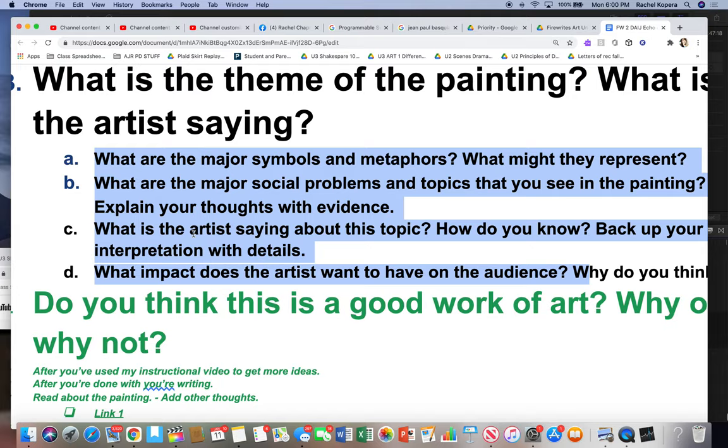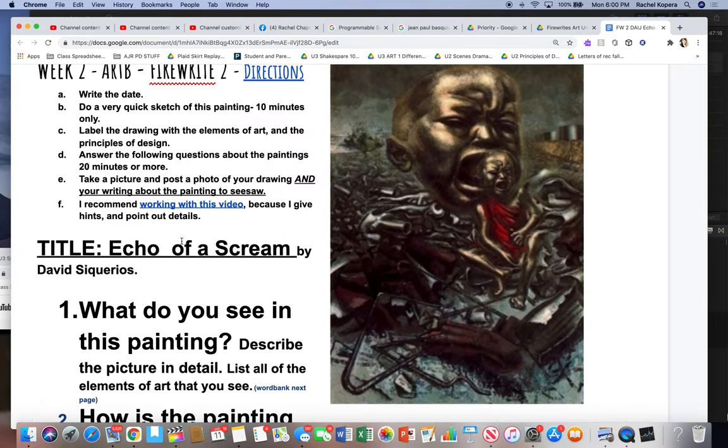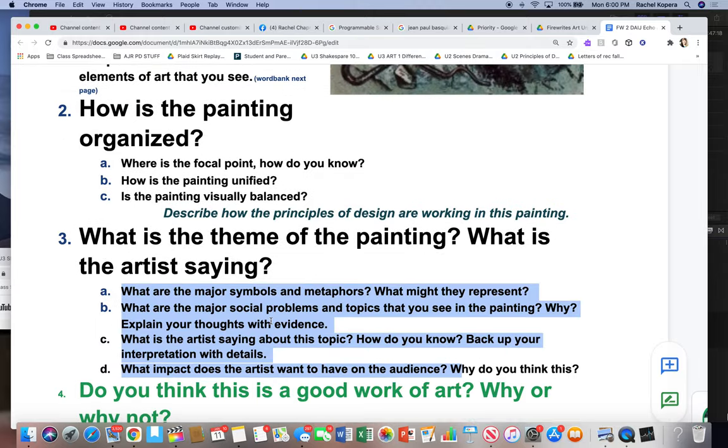This is an art criticism process that the blue group has been learning in my class. But green group, now that you've seen their presentation, I want you to go ahead and go over it. I'm going to attach a presentation on this painting that was done in period three to this assignment.